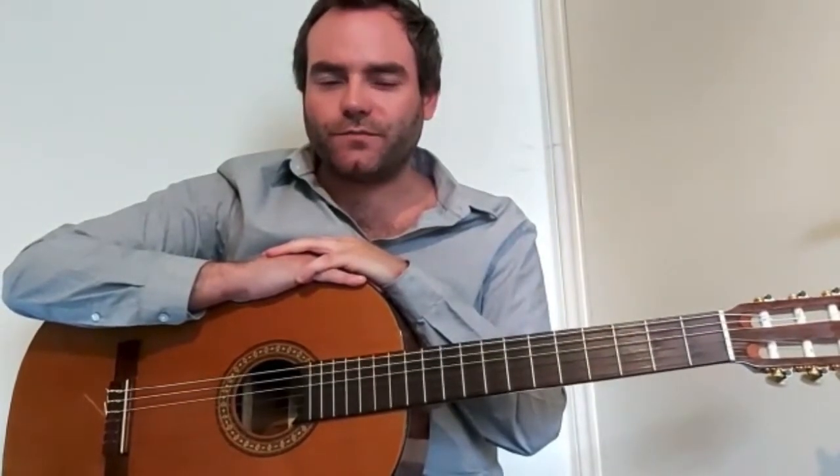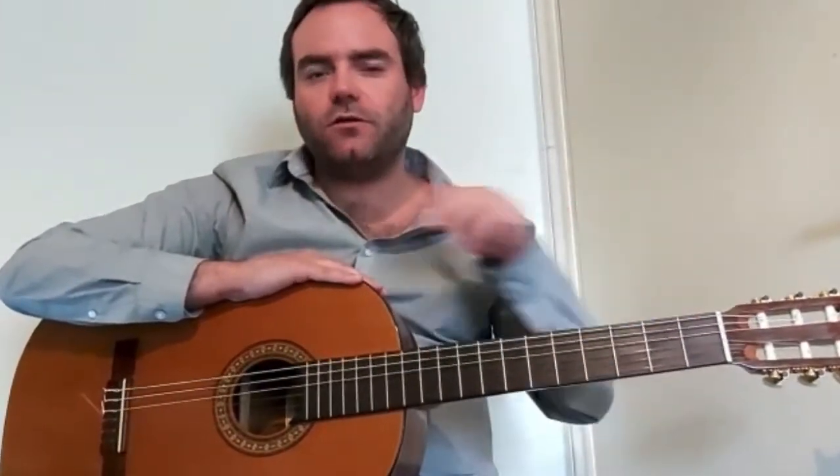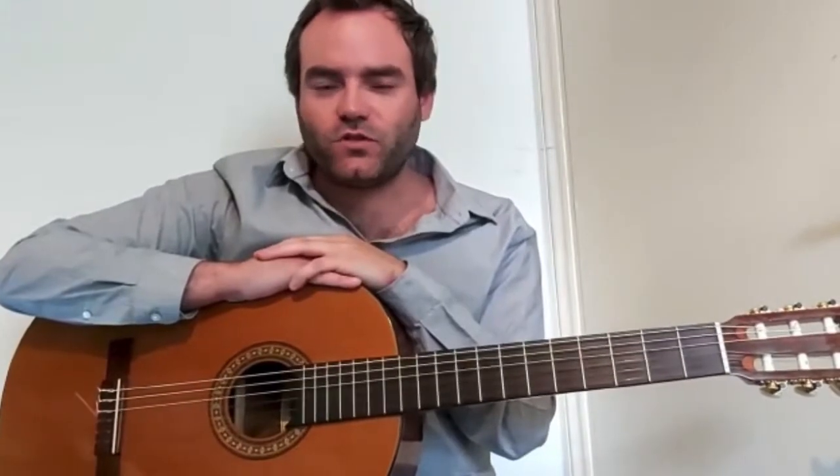Before we look at our first minor chord, I'm going to do a quick recap of what we went through last lesson. Remember the X's and circles on our chord charts — X's mean do not play the string, and the circles mean that the strings are open and you can play them. And remember, numbers represent your fingers and where they should be positioned on a guitar fret. With that all said, let's take a look at our first chord.